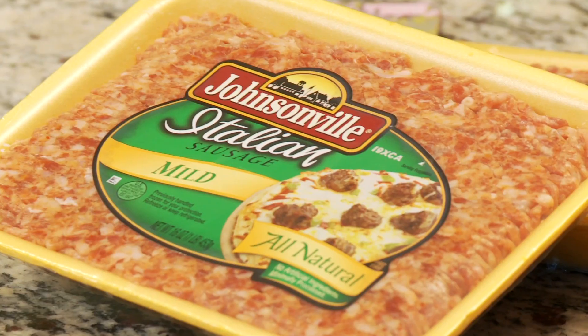You know me, I love cooking dishes with Johnsonville ground Italian sausage, but I know that it's not available everywhere yet.